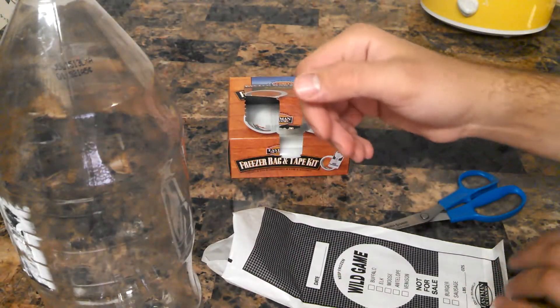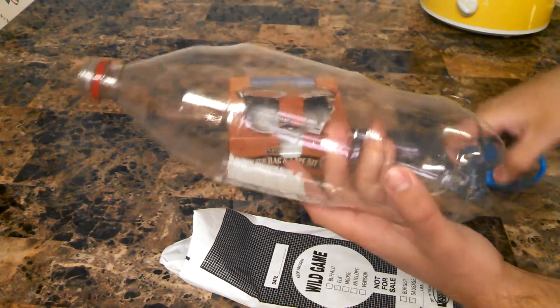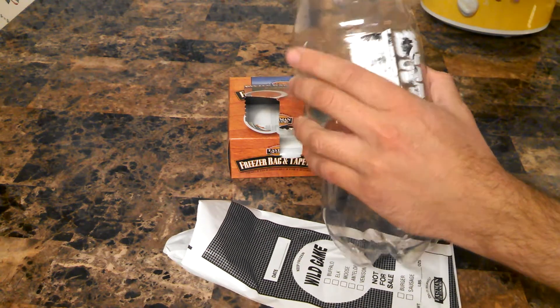So this is what I came up with last night to kind of make this work. First off, you're going to need yourself just a two-liter bottle. Anybody that's watched my videos before knows I use these a lot. And what you're going to do is you're just going to make yourself a hole in it.